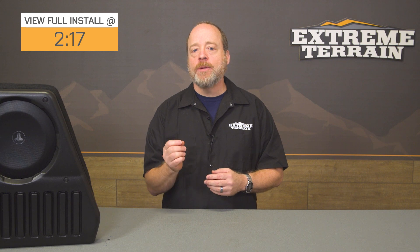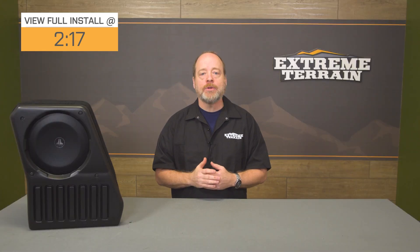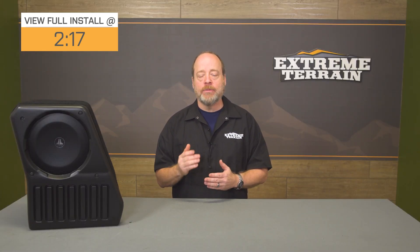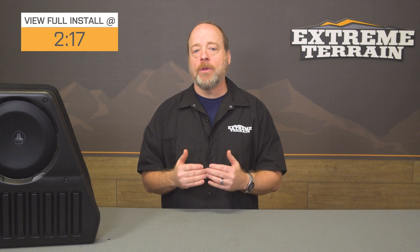With the Stealth Box for Jeep Wranglers, JL Audio really came up with an interesting design that preserves your much-needed cargo space while still delivering the high-end sound quality that you expect from JL Audio. Also available from ExtremeTerrain is the Mirror Image, which is the passenger-side mount for the Stealth Box as well.